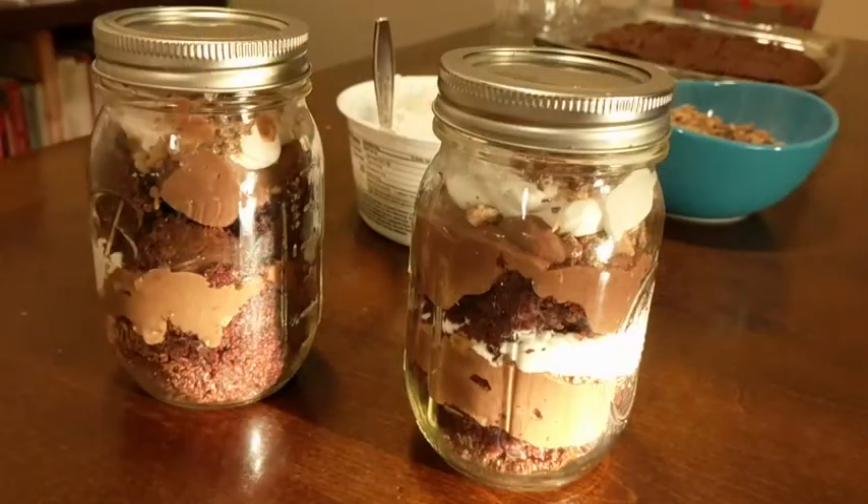And here it is — poop in a jar. It's sure to be a hit at the next party you go to. Don't forget to like and subscribe for more videos like this.